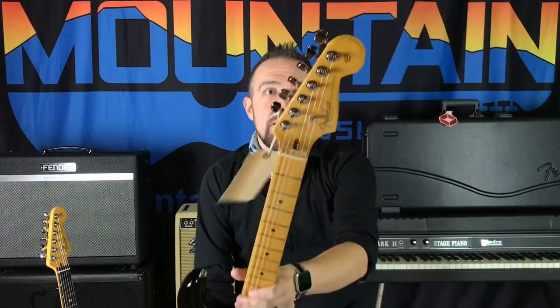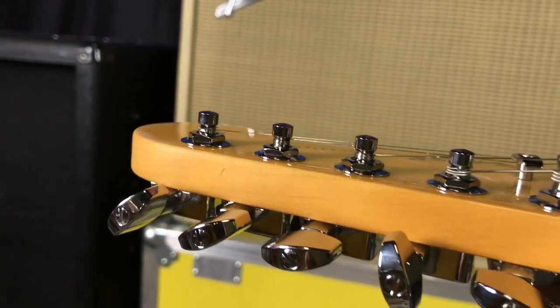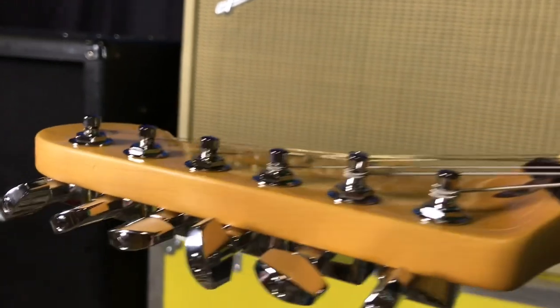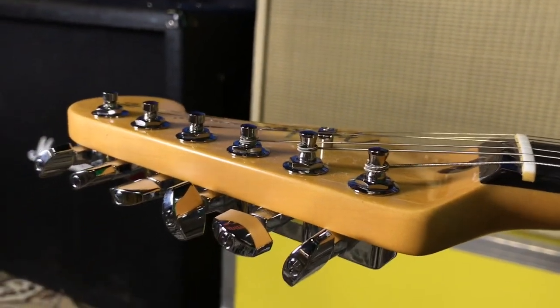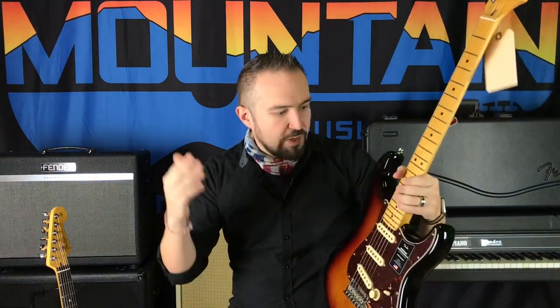Starting top to bottom: you'll see classic gear tuners, and those are staggered so you only need one string tree to maintain maximum tuning stability and keep away sympathetic vibrations. Classic Fender logo on the headstock.